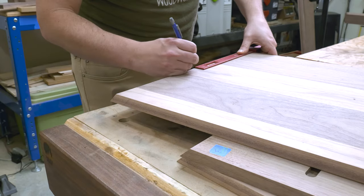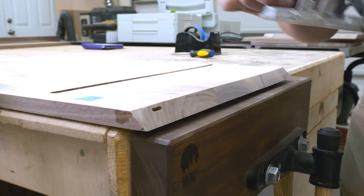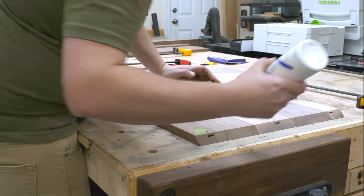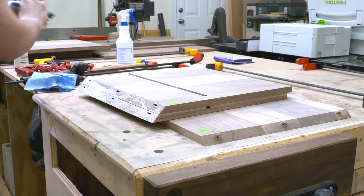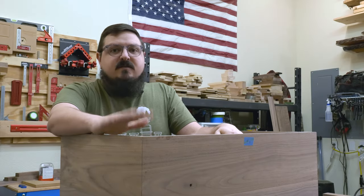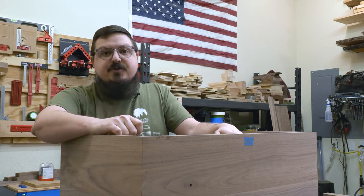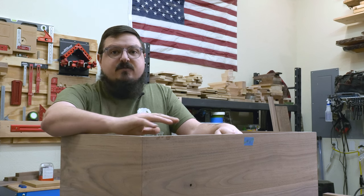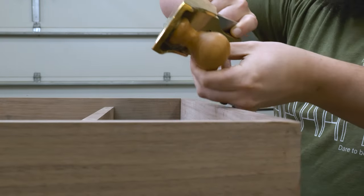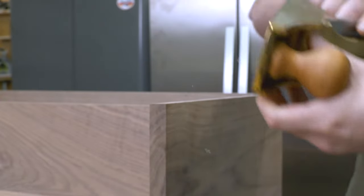With the dados all cleaned up I could lay out the dominoes for the miters. Since I'll be rounding over those miters these dominoes are definitely structural, so I make sure to bury them to the inside edge of the box so I don't run into them with the router later on. I'm using Titebond Extend here, which gives me a little more working time since I have a lot of clamps to set up. Leaving the pieces just a hair oversized comes in handy because I can plane back to the size I want.